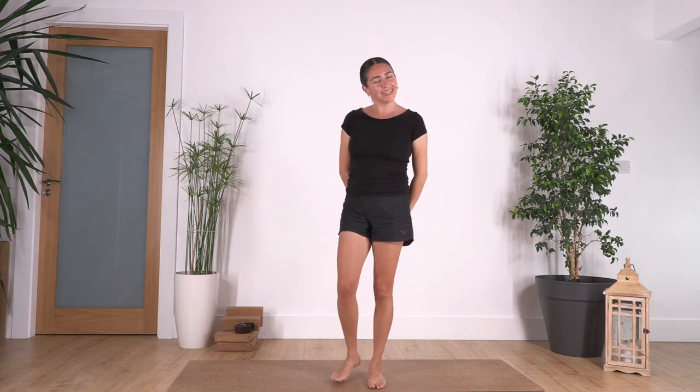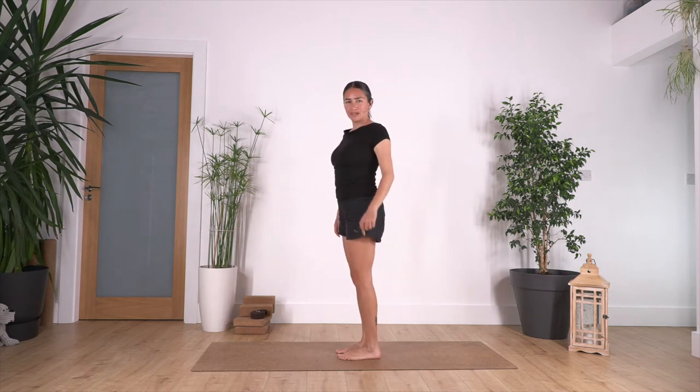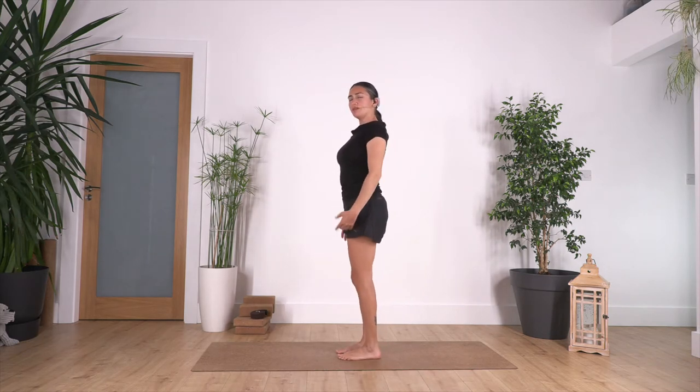Hi everybody, welcome to our daily release. Let's start standing — make sure that you keep the same width with hips, knees and feet. We're just going to start with a spine roll, so we're just going to go inhale.